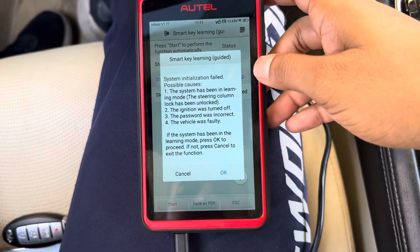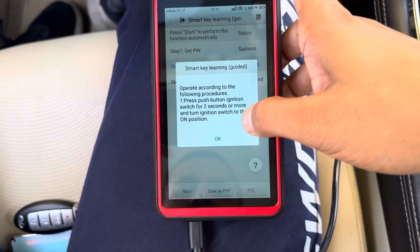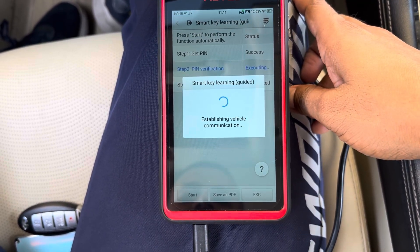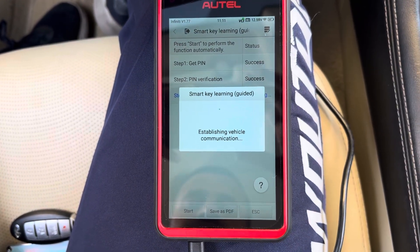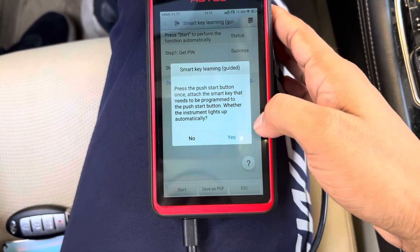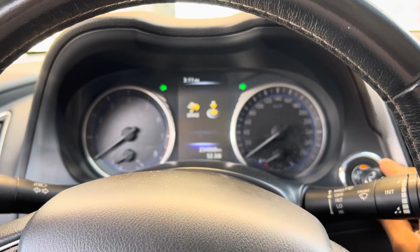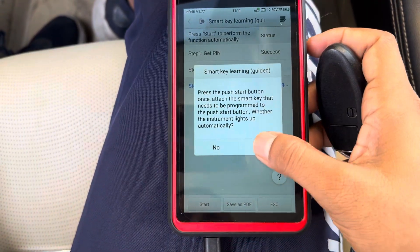Now there is a file — you are going to be given a file. OK. So now we're going to program it. Switch ignition off, wait for 3 seconds and press OK. Push the first Smart Key to the push start button until the switch ignition is on.